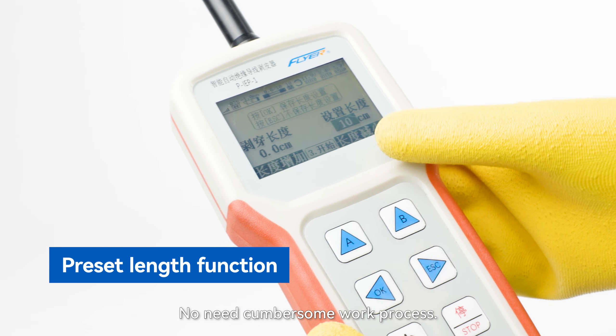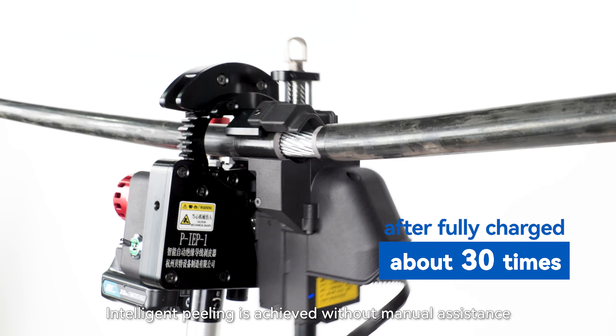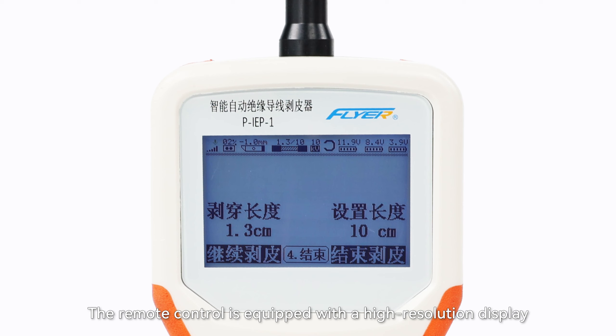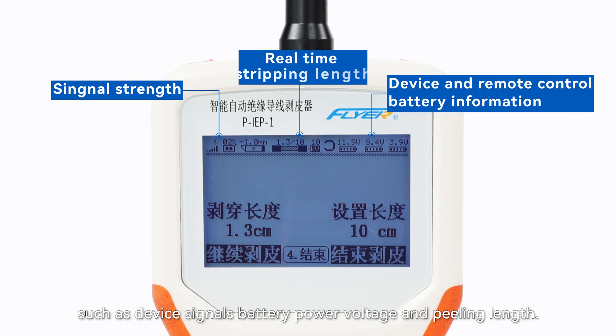With intelligent identification, it can adaptively peel off the outer insulation layer with a thickness of 2 to 7 mm. There is no need for a cumbersome work process. The stripper has a preset length stripping function, and intelligent peeling is achieved without manual assistance.